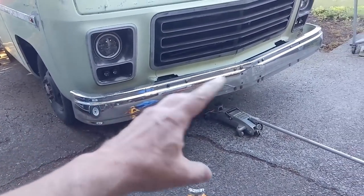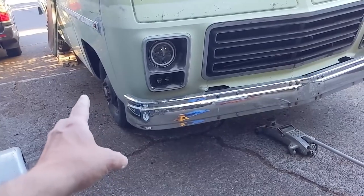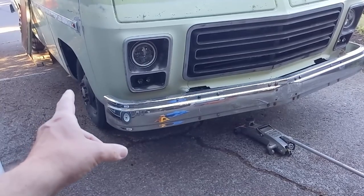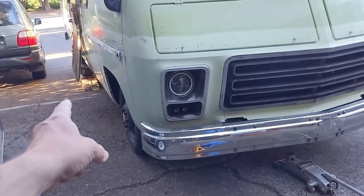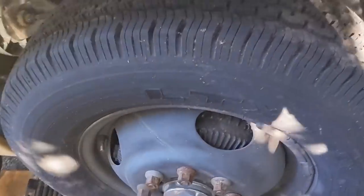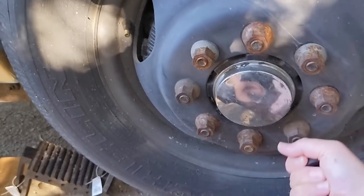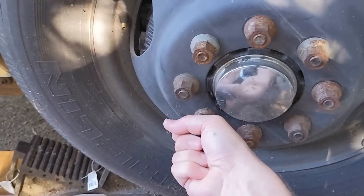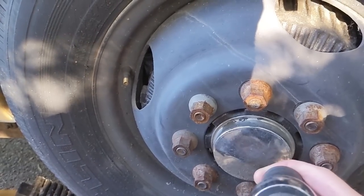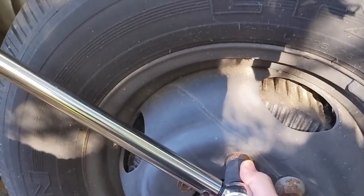I went to break the lug nuts loose while the tires were still on the ground, and the lug nuts weren't even tight. I don't think I've ever taken that wheel off, but I know for absolute certain I haven't touched the rear wheels — and those lug nuts are just as loose. Every other lug nut is basically finger tight. Four are finger tight, four are much tighter. I definitely did not do this.